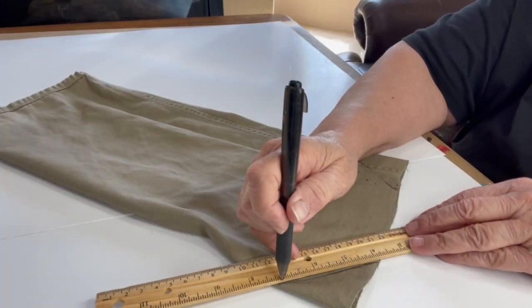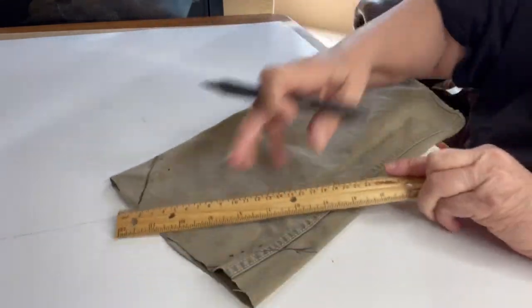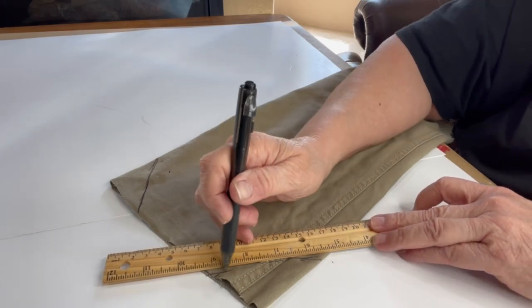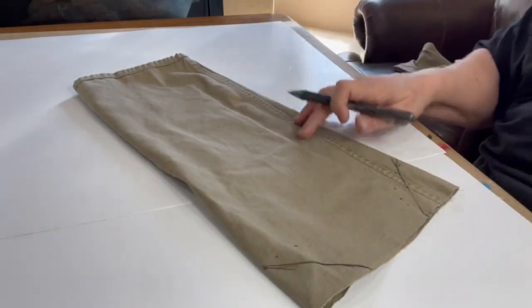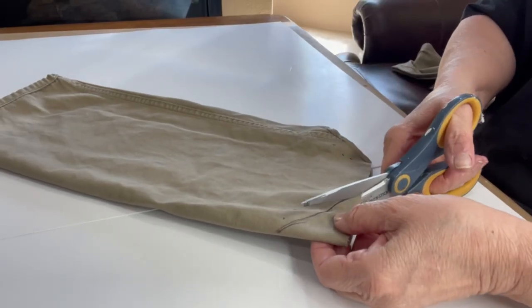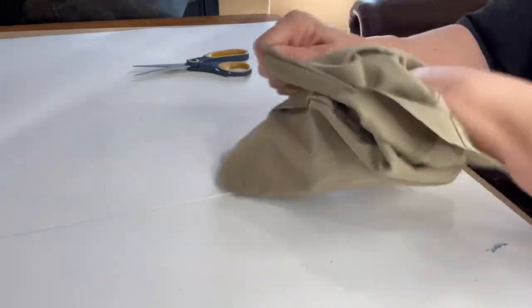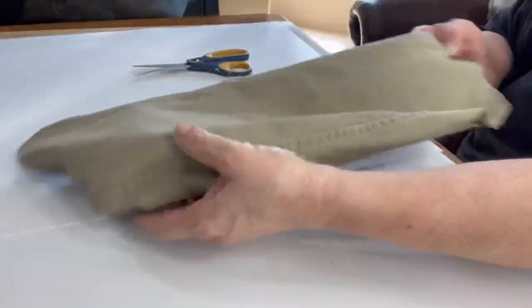Using a pen, I drew a line on both corners of the jean. Keep in mind that if you are going to sew, you're going to follow the exact same procedure except wherever I use glue, you're going to be sewing with your sewing machine. I cut each corner off of the leg of the jeans.